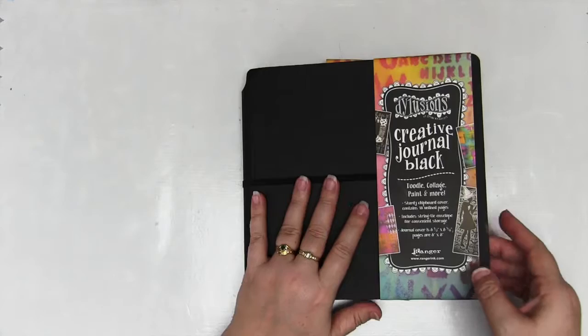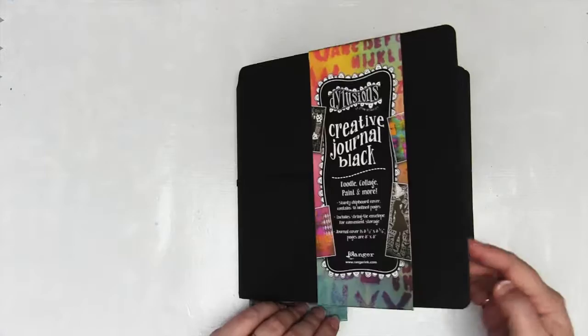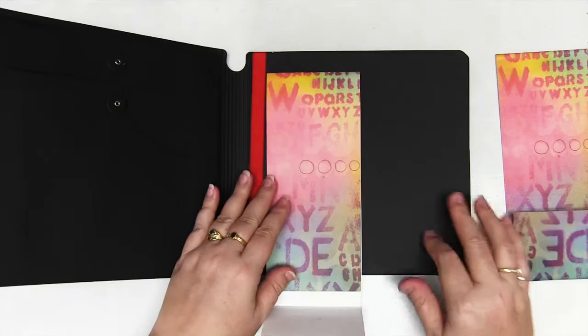This is something I'm challenging myself to use this year. When I got this journal, I loved the paper, but I also adored the packaging. When I took it off, it had all of these amazing colors and patterns and I was having a little bit of trouble because I didn't want to throw it away. So I decided to use it in my very first page in this black journal — I can't be the only person who thinks some product packaging on our art materials is simply gorgeous.